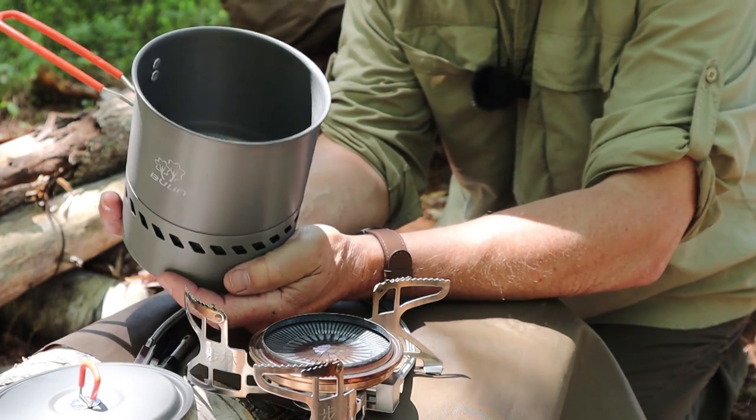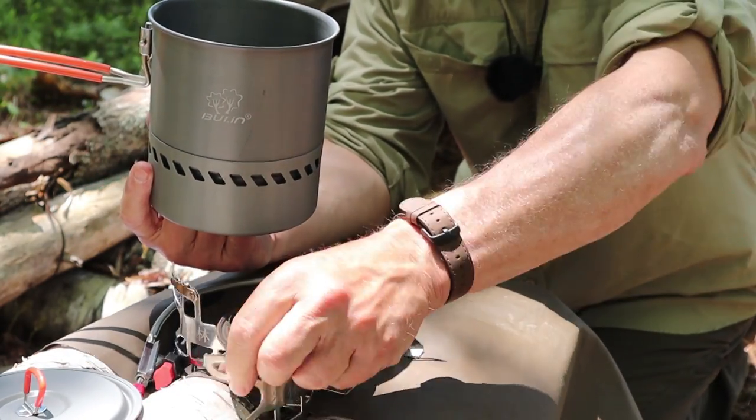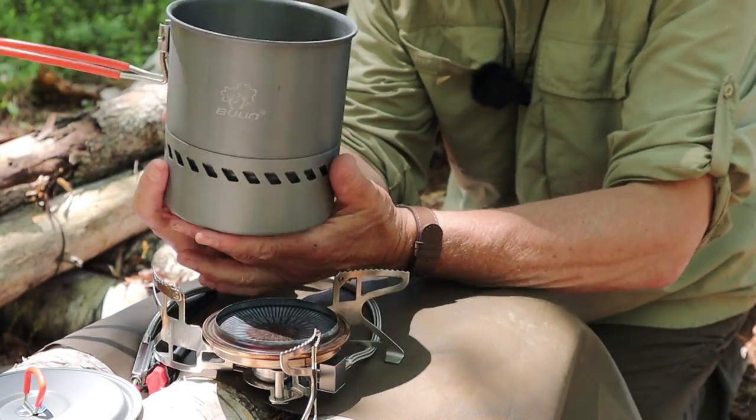I think the reason it used 8 grams of fuel is simply because of the size of that burner. But as I'll go over shortly, there are some real advantages to a burner that large.